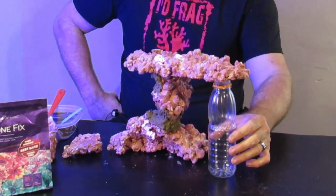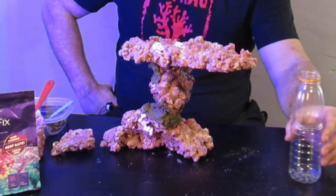Let me move that out of the way to give you an idea — there we go, it looks good! Stay tuned for our next episode — it's going to be part two of aquascaping and we're going to show you a different method of sticking your rocks together. See you in the next video. Happy reefing!